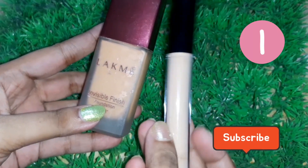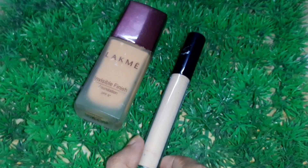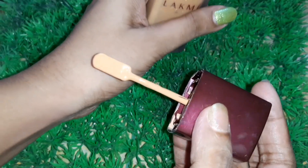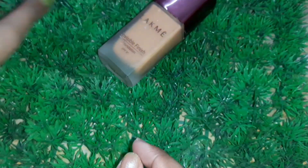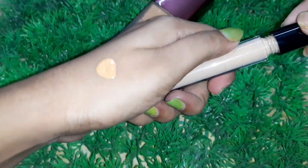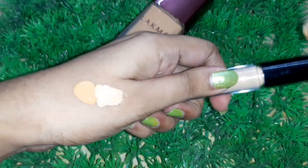Without wasting any more time, let's get started. Hack number one: turn a normal medium coverage foundation into full coverage foundation. For that, I'm going to mix foundation with concealer. Take a little amount of foundation and mix it with concealer — I'm adding some concealer to this foundation and mixing it very well.